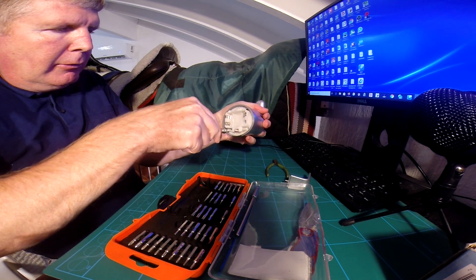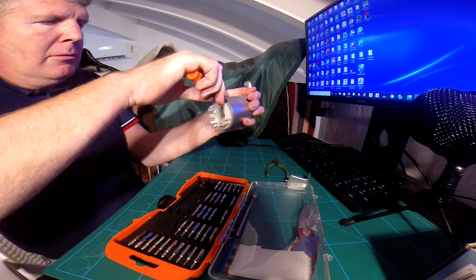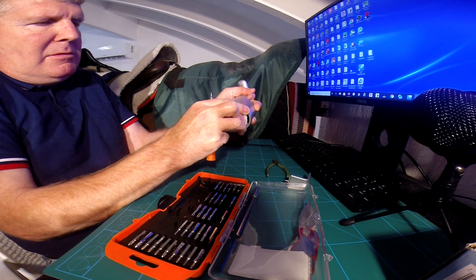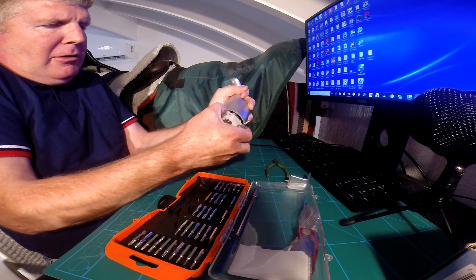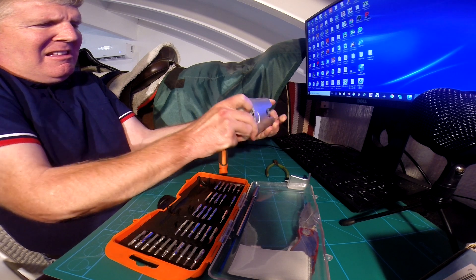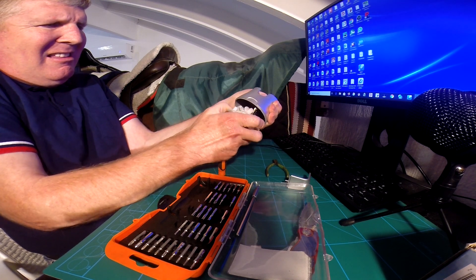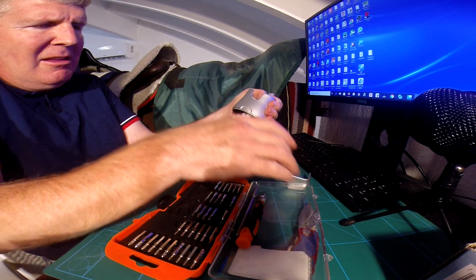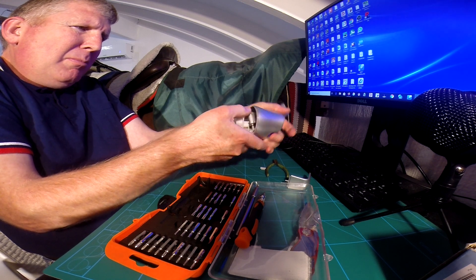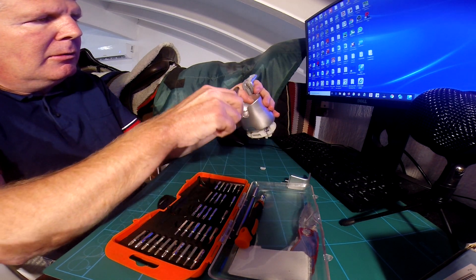Now let's see if we can get this to yield its contents. This may not be going back together unfortunately. You can't get the piping — snippety snip snip.